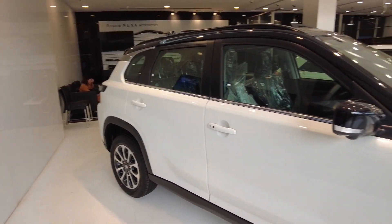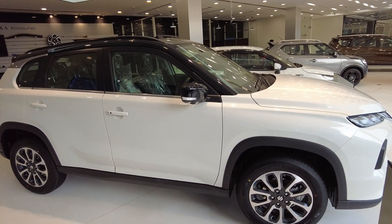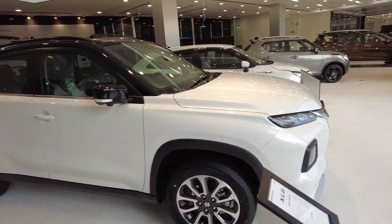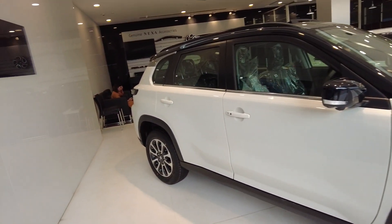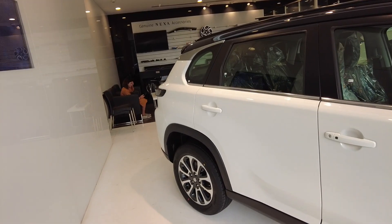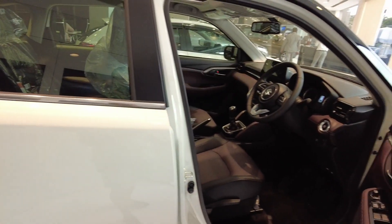So this is the exterior of the car. Look-wise, I will say the car is number one. Whether we talk about the front look, the rear look, or the side profile, everything is great. So now let's go inside and see what features you can find.